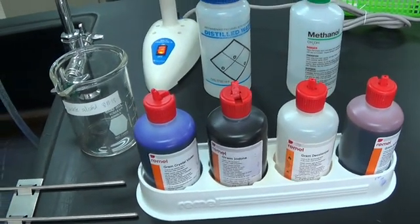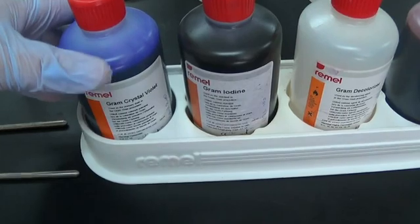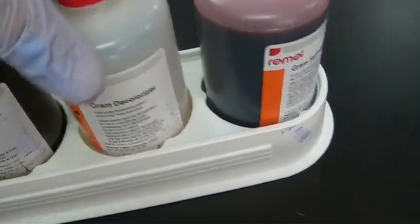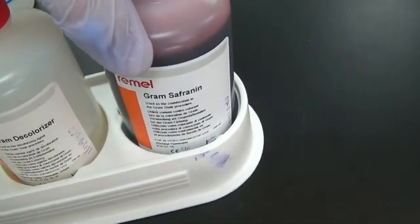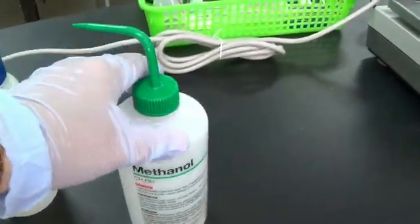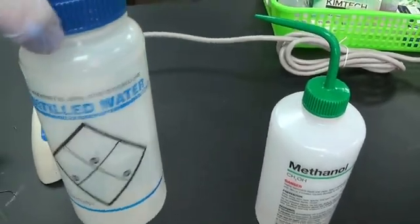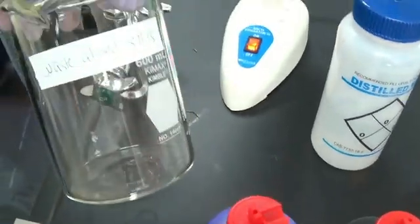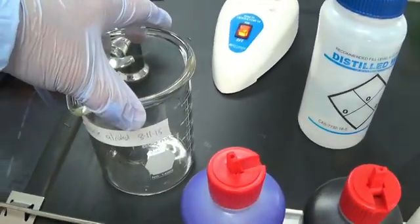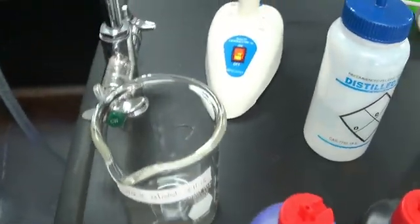These are the supplies for gram staining: crystal violet, iodine, decolorizer, and safranin. I am also going to show how to use a squirt bottle of methanol. I like to use a squirt bottle of DI water. I am going to collect the waste alcohols in a waste bottle — I am not sure if that is required yet, but I will research that. You may want to use an incinerator, and then we have this rack to put your slides on.